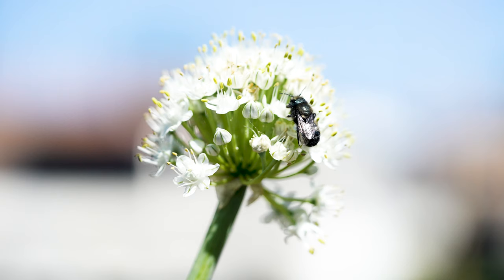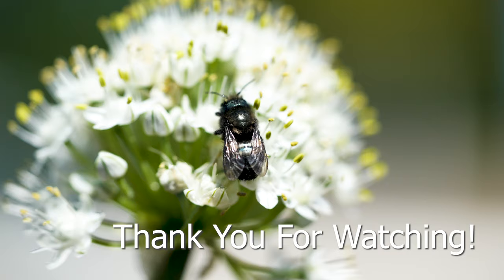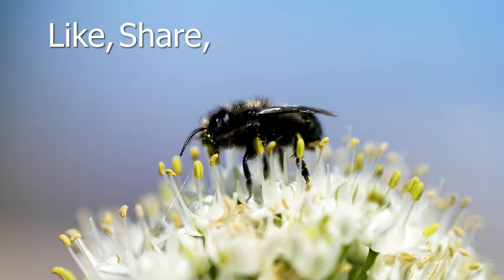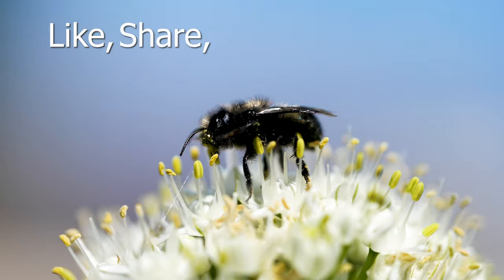My affinity for these solitary bees has consumed me. I made this video to provide awareness and clear up any misconceptions about our pollinators. I hope this encourages you to venture into expanding your garden to share with solitary bees. Like, share, and subscribe if you enjoy this content and find it valuable.